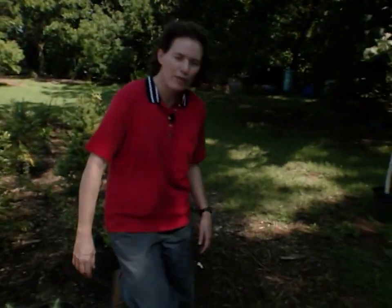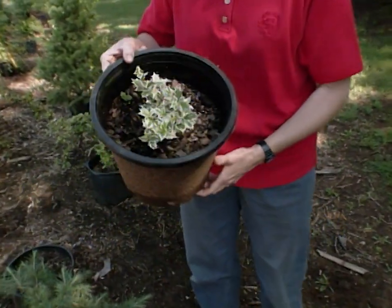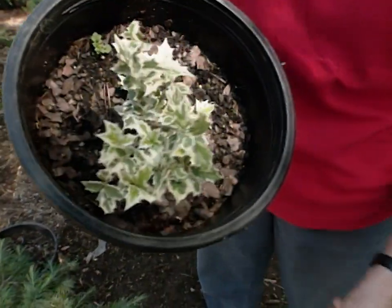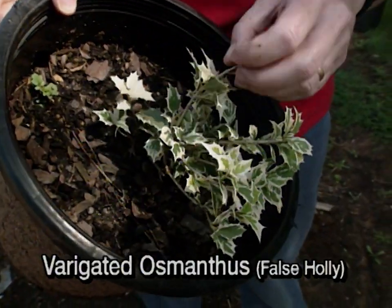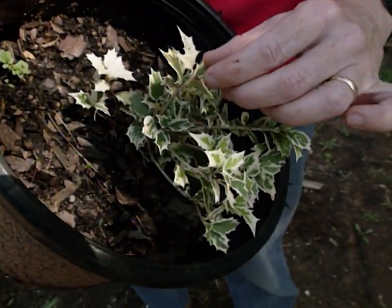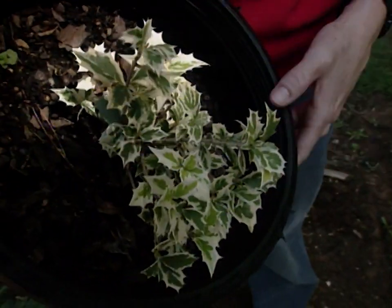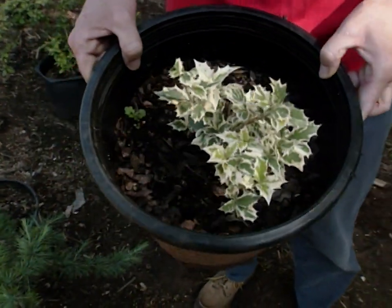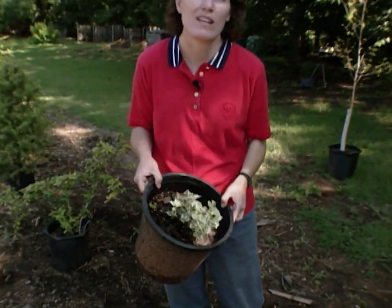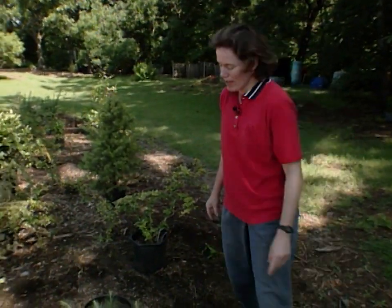Looking on down here is one that you may not be familiar with — this is osmanthus. You're going to look at this and say, well, that looks like a variegated holly, but the way you tell the difference between osmanthus and holly is that osmanthus has opposite leaves. You can see down this little whorl of leaves they stick out from the stem right opposite each other. A holly would have alternate leaves. This variegated osmanthus is beautiful in the landscape. It's not extremely fast growing, but it has nice contrasting texture. One thing to be careful with: it's only hardy up to zone 7.